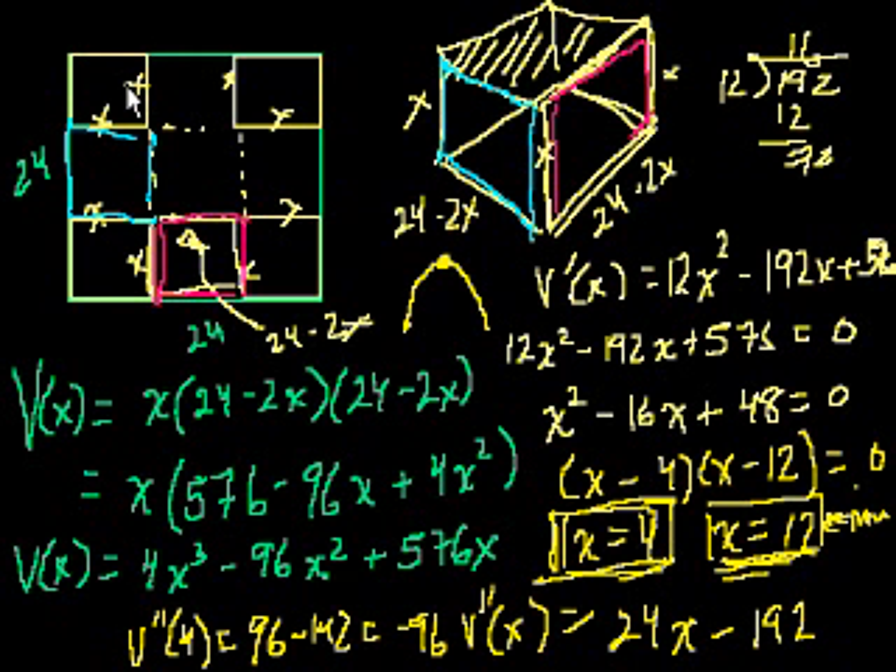I challenge you to find another value of x that gives a larger volume. If x is 4, each base side is 24 minus 8 equals 16, so the box is 16 by 16 by 4 — that's the optimal dimensions. Hope you found that useful, and I'll see you in the next video for another optimization problem.